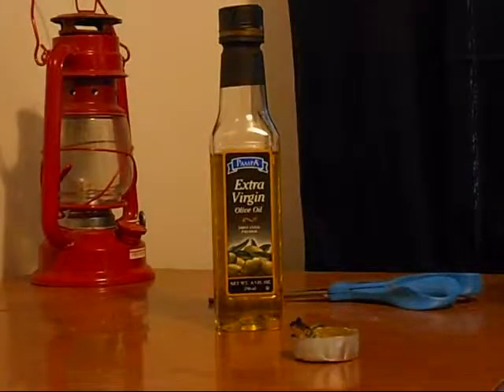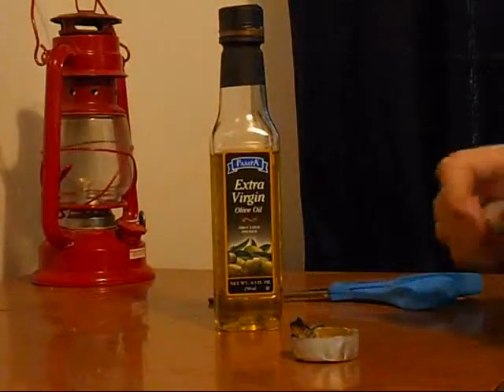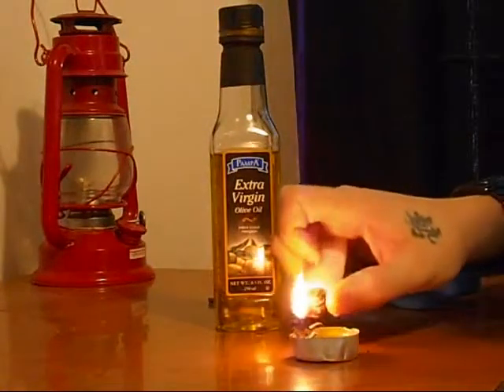Then you pull out your trusty old lighter. The best survival lighters I can think of are Bic. And I don't know if they still make them, but there was the Jeep lighter — those things were guaranteed for like 5,000 lights. All right, let's see if this bad boy works.